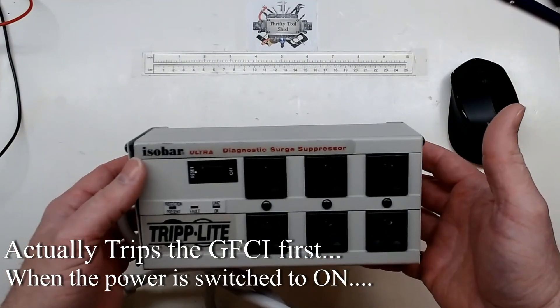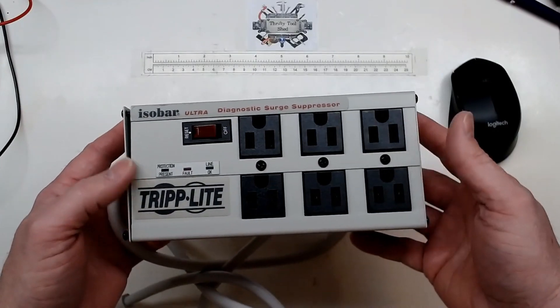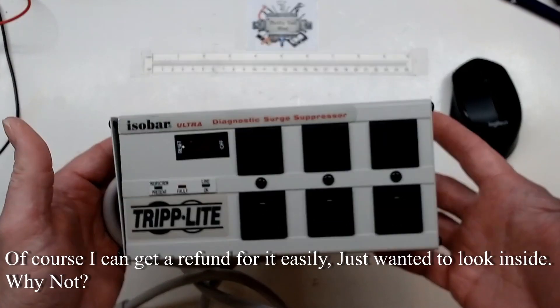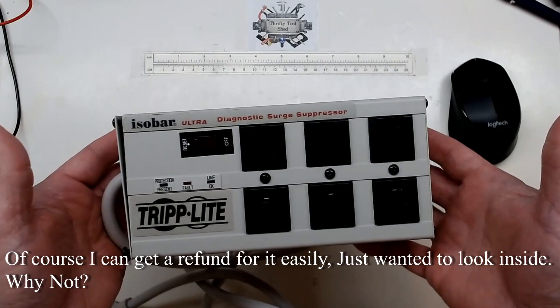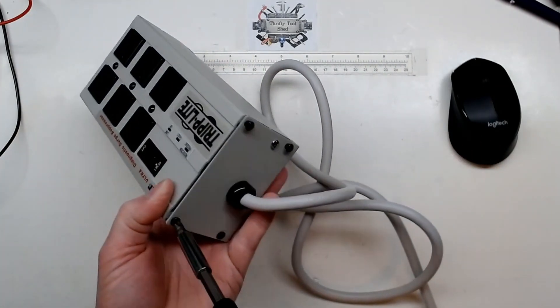I did smell smoke, so the smoke was let out of this one immediately. I couldn't find any issue with the circuit to cause it. Not meaning this negatively towards this company at all — I've had really good luck with them in the past and will still buy them — but I'm just going to finish taking this apart.